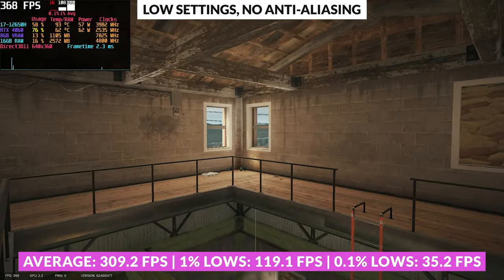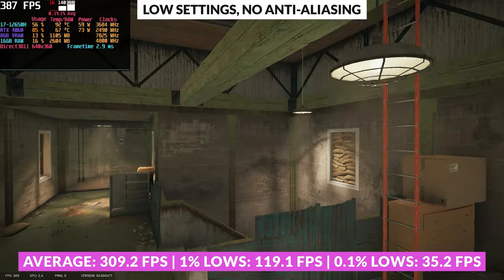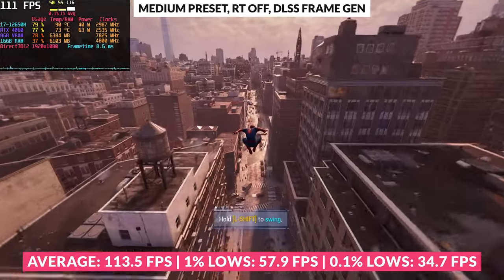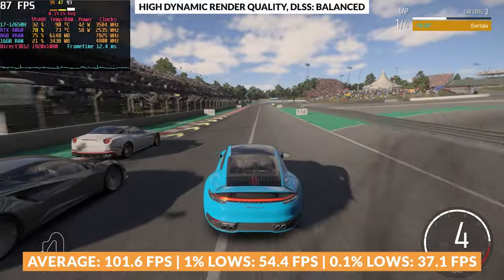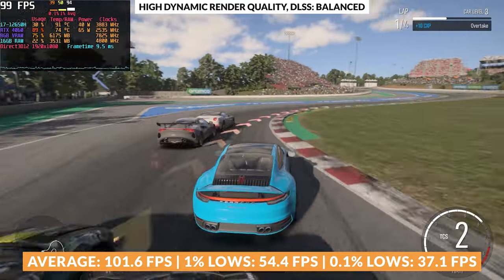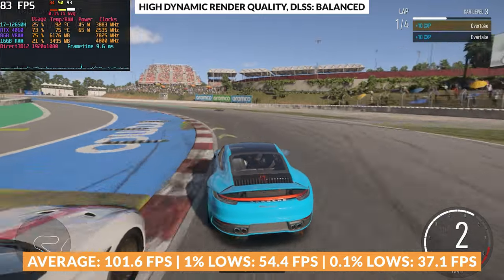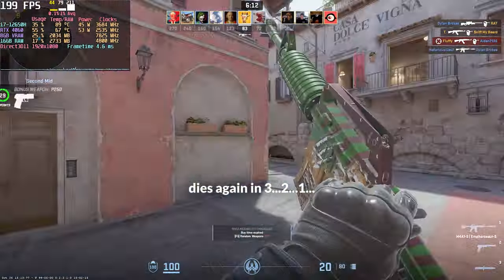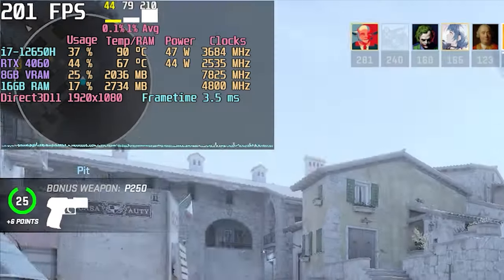For Rainbow Six Siege, the Nitro 5 did not disappoint — with settings optimised for performance, it achieved a remarkable 300FPS, making every second crisp and precise. In Spider-Man Remastered, the Nitro 5 managed to deliver a more than playable experience at medium settings, even without ray-tracing. In Forza Motorsport, the laptop crossed the finish line with around 100FPS at high dynamic render quality. However, the CPU choice raises an eyebrow — the i7-12650H seems overqualified for the task, as a less powerful and thermally more efficient processor could potentially offer similar performance at a reduced cost, particularly noticeable in games like CS2 where thermal throttling occurred despite not being CPU bound.